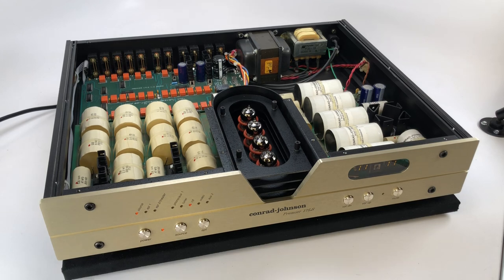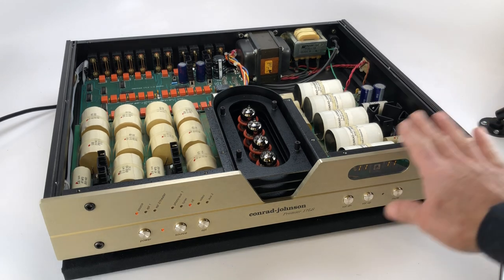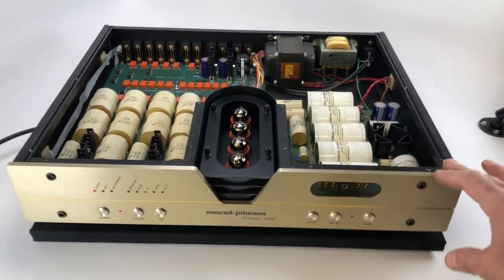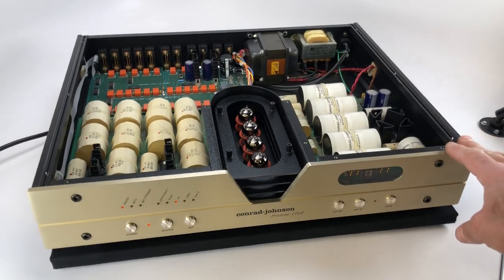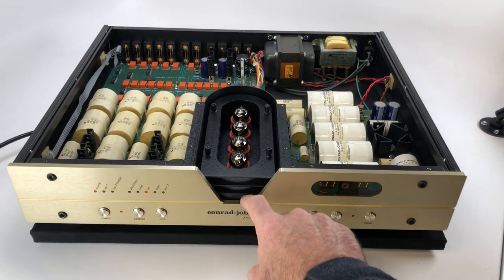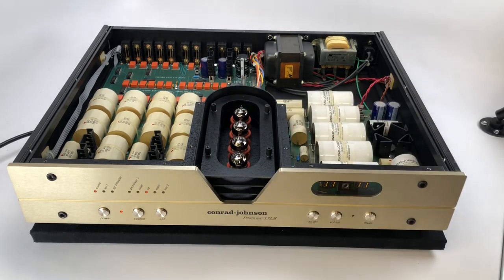Nevertheless, it's a wonderful preamp. The construction is really high up there, and you can tell that Conrad Johnson put a lot of effort not just into the circuitry, but the chassis, the buttons, the remote, and everything else. It's finished in a beautiful champagne gold finish, as much of the Conrad Johnson lineup has been for all the years they've been in production.